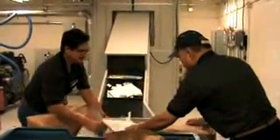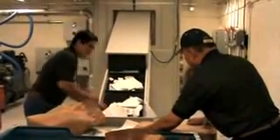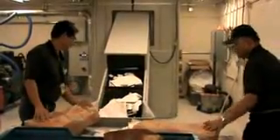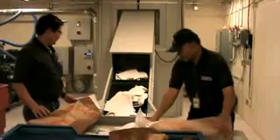Most disintegrators require the contents of burn bags to be removed prior to destruction. This practice is labor intensive, time consuming, and can cause bottlenecks in the destruction process.